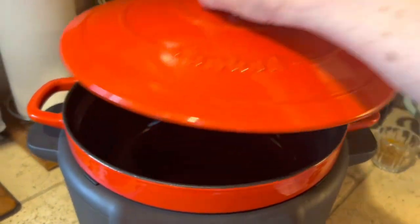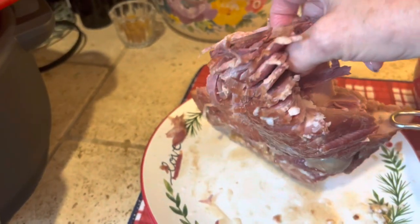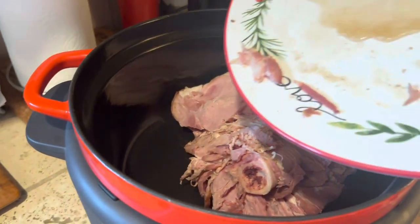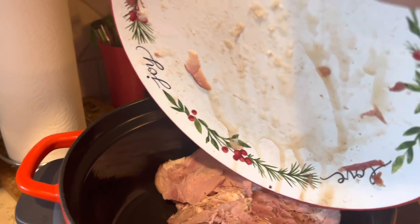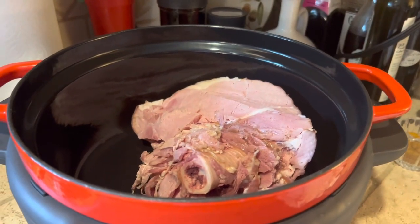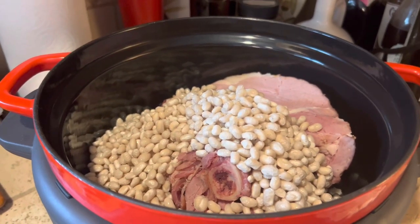Let us begin getting everything into our pot. First, we'll add our leftover ham — it's going to just fall off the bone as it cooks, so I'm just going to put it in just like that. This is such a simple thing to do with your leftover ham, and it's so good. I'm going to put the juices in too, because those are good, especially if you have a honey-baked ham with cinnamon and sugar. Now I've got a one-pound package of white beans. I usually use 15-bean soup mix, but I didn't have any today.